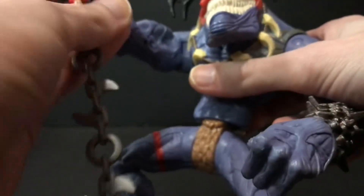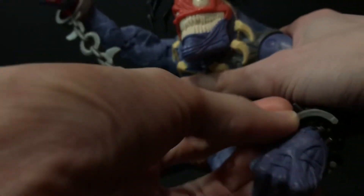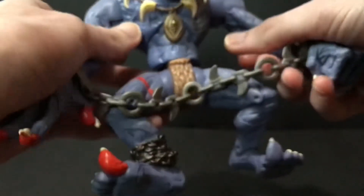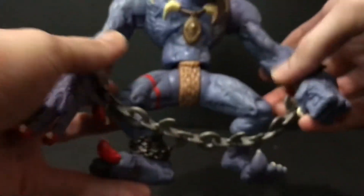As far as this chain goes, you can totally do the Jacob Marley on him and have him chained up. Which is usually what I do on my shelf — I have the chain kind of resting behind his legs.